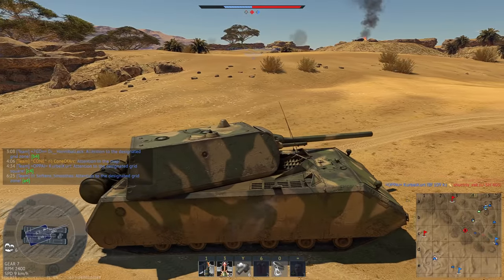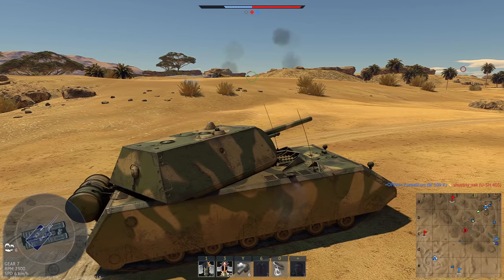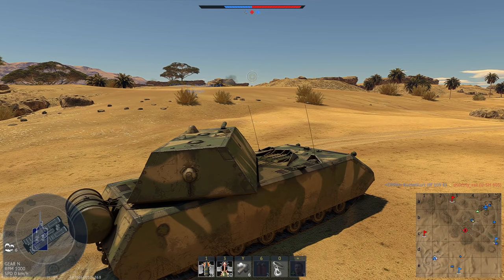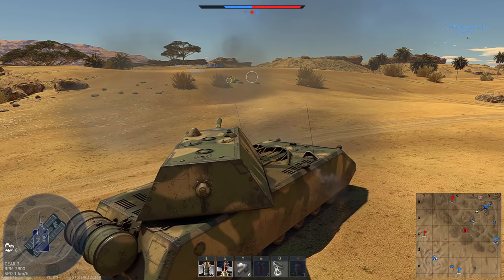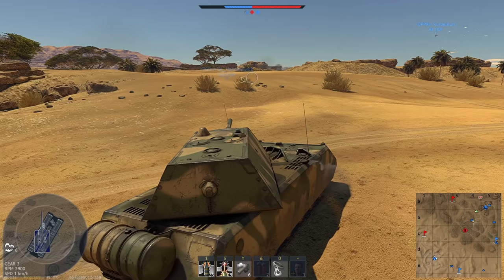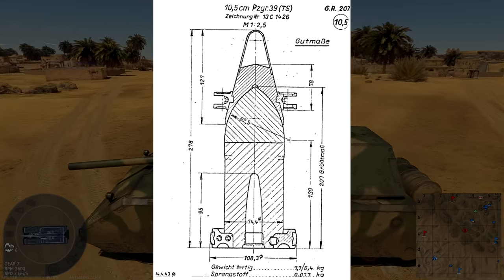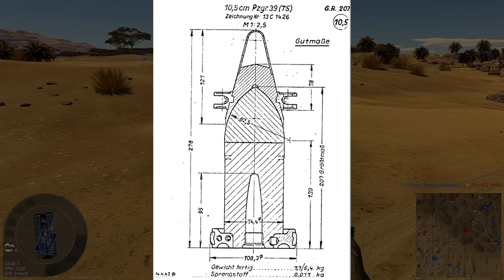Essentially, what the round was intended to be would be best known to the majority of people as APHE DS, or Armor Piercing High Explosive Discarding Sabot, and it's just what it sounds like. Rather than a solid core used much more commonly, the Germans opted to use a core with a charge within it. I'll put a picture up right now of what one of these would have essentially looked like, although this one is the 105mm version, not the one we're specifically talking about.